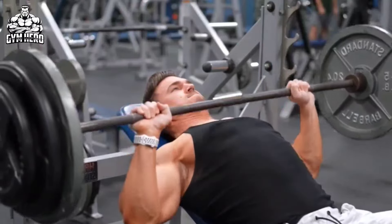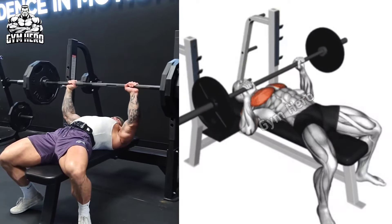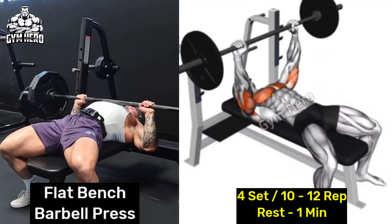Lower the barbell to your chest and then press it back up to the starting position, keeping your elbows inward and squeezing the upper chest muscle. Perform 4 sets of 10 to 12 reps.